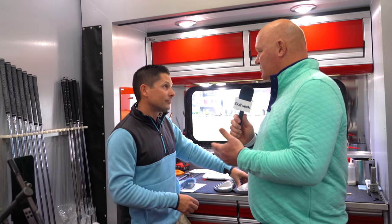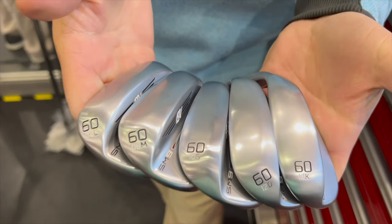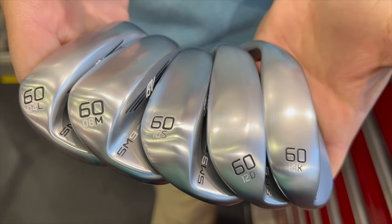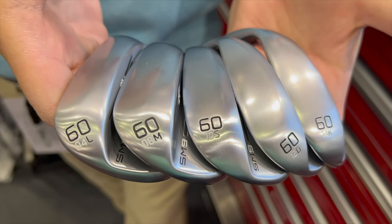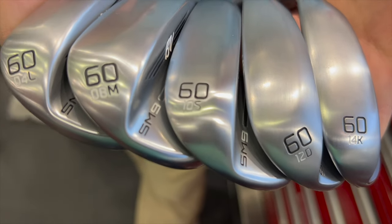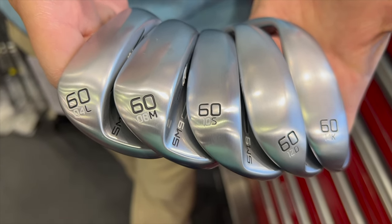In terms of sole configurations for lob wedges, we get into five grinds. As we increase loft, it's important that we increase the amount of different skews, grinds, and bounces we offer, because guys need that. This week we're on Kukuya grass — it's very unique and has a weird feel to it, so guys want something that fits. One of the more common low-bounce options is the L-grind at four degrees. Then you've got the 8M, which is probably the most popular for our in-stock models, followed by the 10S, the 12D, and the 14K. So if you're in the market for new wedges in 2023, make sure you go get yourself custom fit for your next set of wedges.